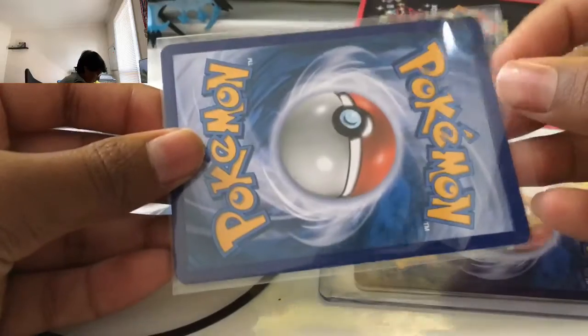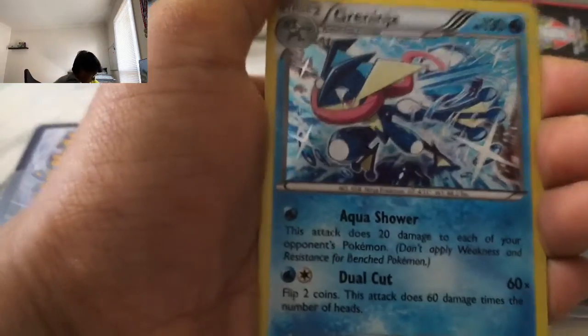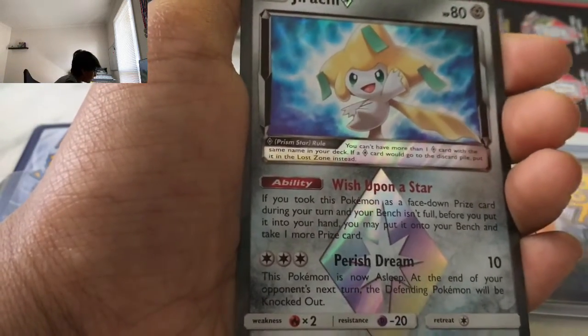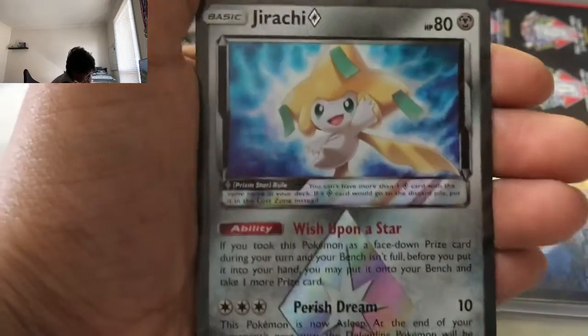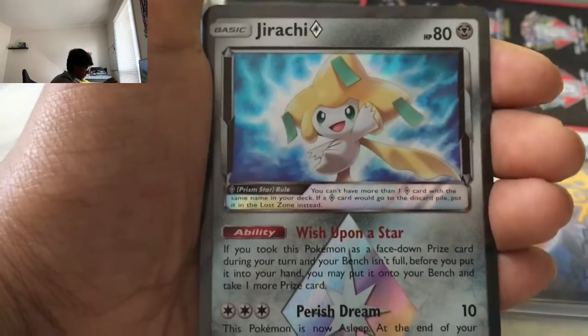Next we have the normal American Pokemon cards. I remember I got you this — I don't remember what it is. Greninja. Jirachi Prism — oh, these are the prism and the holo cards. Jirachi prism card. Nice, that's awesome. Let's chuck those two back into the pack.